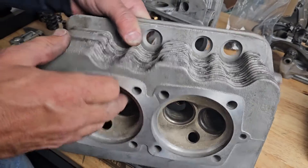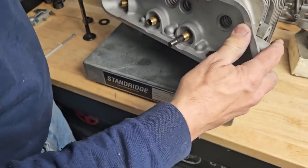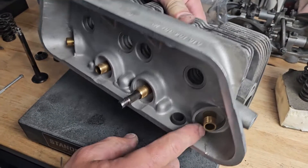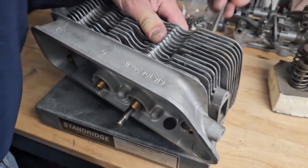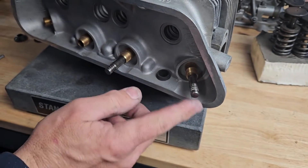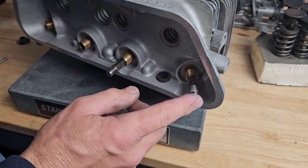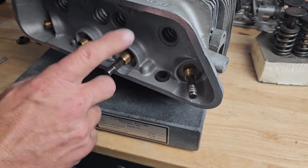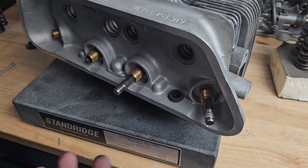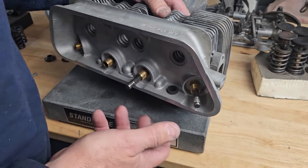I can verify that by measuring my installed heights, which I've already done on this cylinder head. The installed height means bringing the valve in and measuring from the seat to the back of the valve. On the exhaust side, this one is almost two millimeters too far out, and the intake is one millimeter too far out. A combination of things is already starting to happen with these heads as far as rocker geometry is concerned.